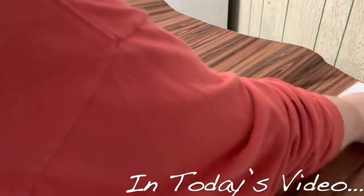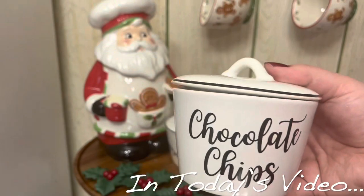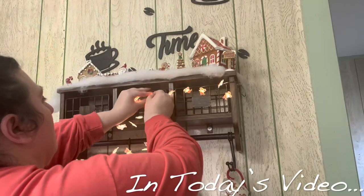Hey everyone, it's me Michelle again and welcome back to my channel. In today's video I'm going to be redoing the top of this old coffee bar and putting out all of my Christmas decor.